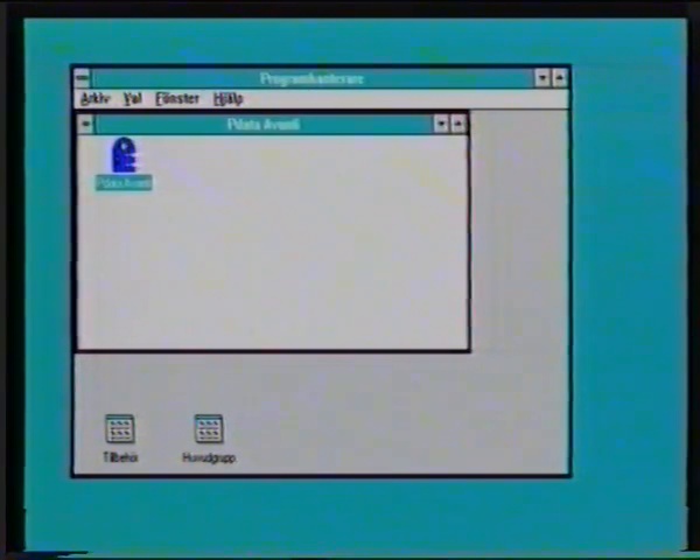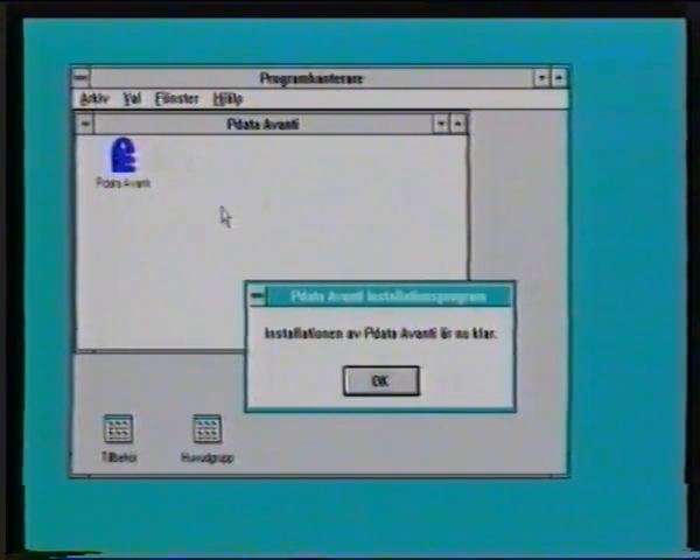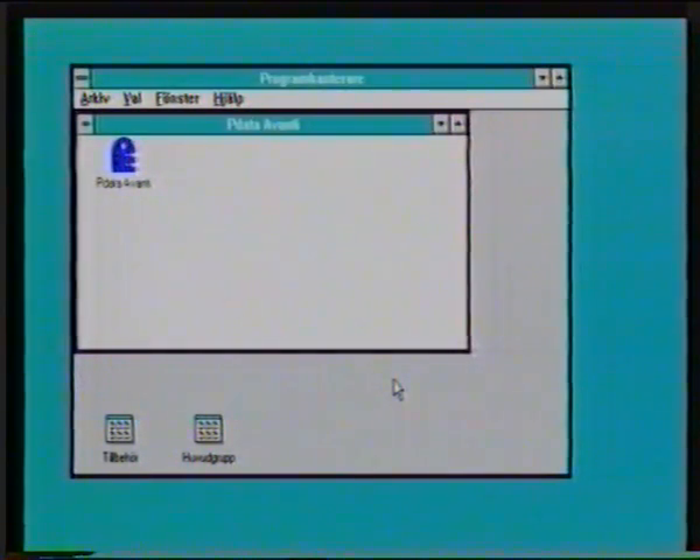Och där har ikonen för Avanti kommit upp. Dörren. Och installationen är klar. Och OK. När ni sedan kör Avanti, bara dubbelklickar ni på ikonen.